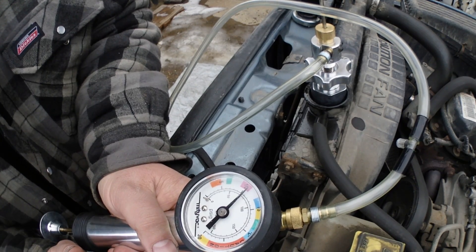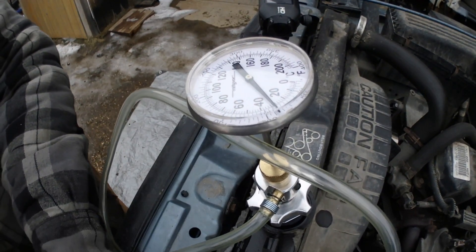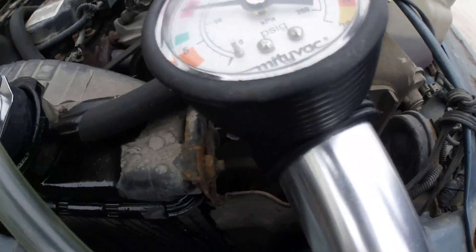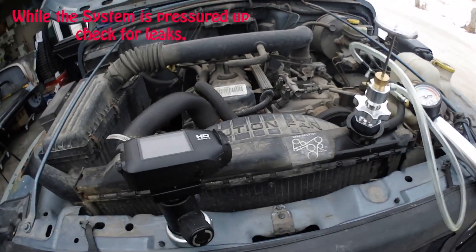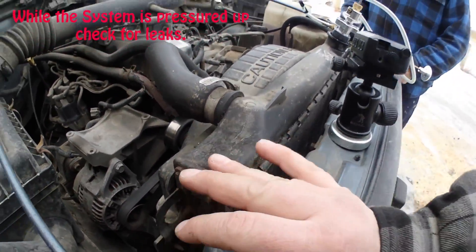Let's see if it's going to hold pressure. Almost 100 degrees. Just a couple of minutes and we dropped down below 10 pounds, so we definitely know the cooling system is leaking. We're going to replace this radiator — that's our project for today.